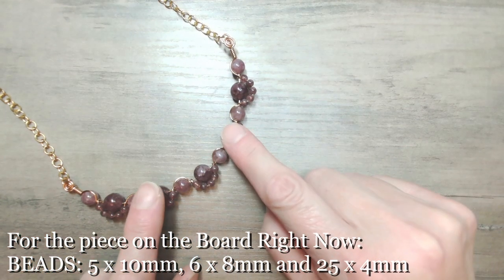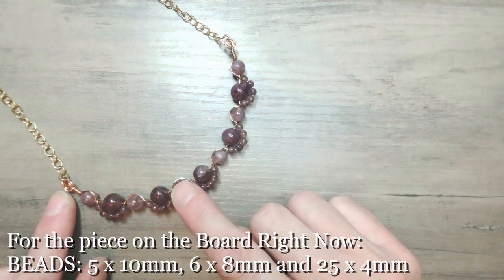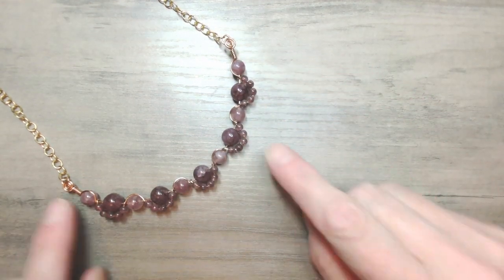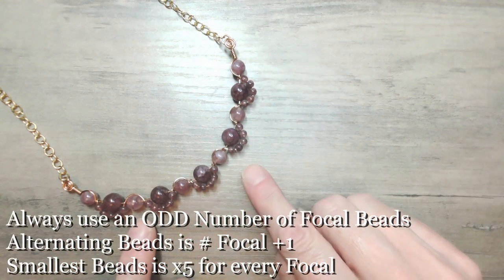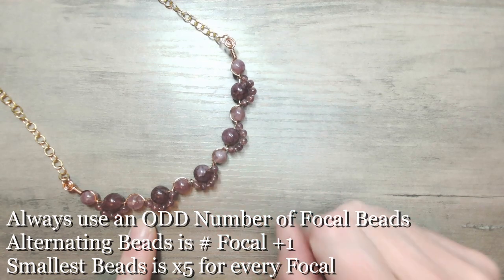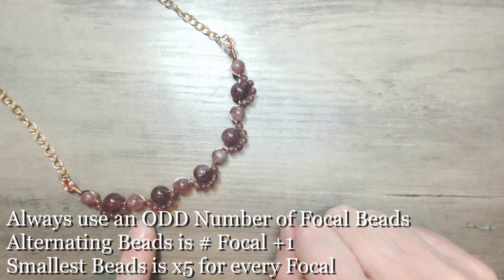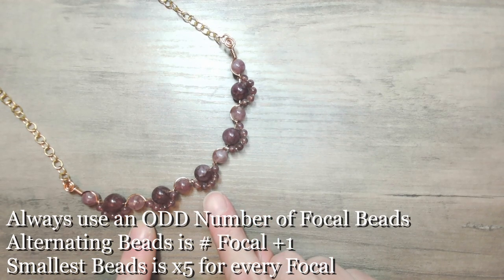Now it's basically your focal beads add one is the number of your accessorizing beads. So five focal beads, six accessorizing or alternating beads, and then there are five of the small beads for each of the focals. So that's five of the largest 10mm, six of the 8mm, and 25 of the 4mm beads.